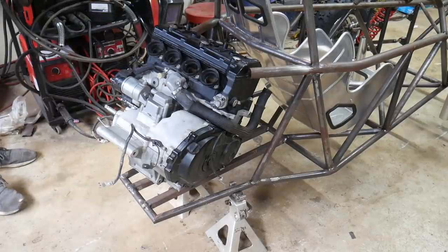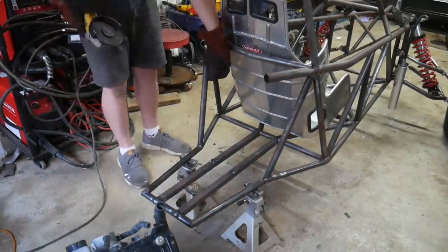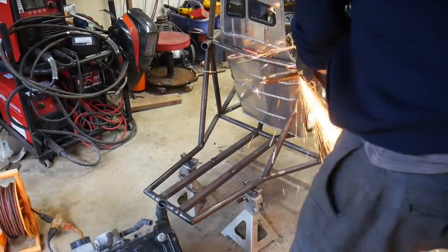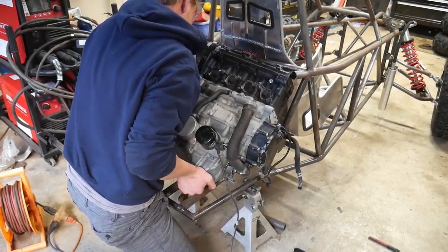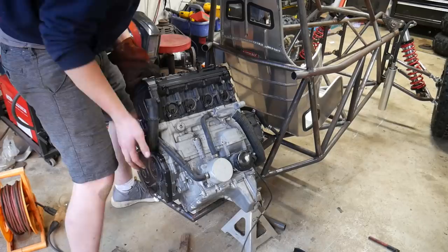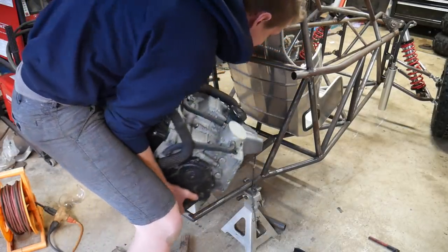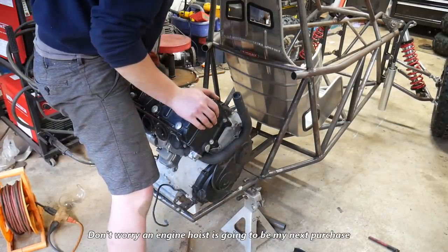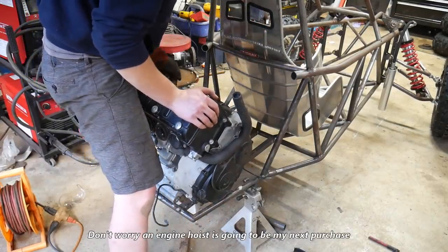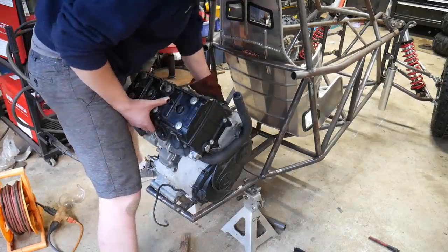Holy crap. So I put the motor in backwards — or did I? Hold up. Yeah, I just put it in backwards. Let's go!